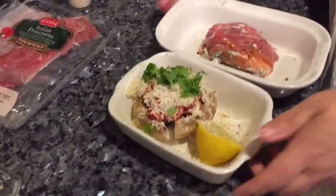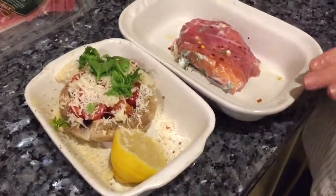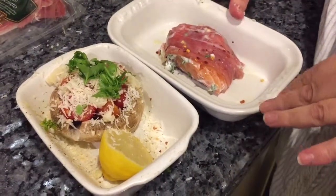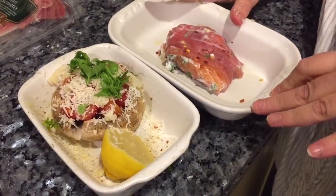So there you go — there's my dinner for tonight: three points. Weight Watchers Filling and Healthy salmon wrapped in prosciutto — one point's worth of prosciutto, one point's worth of parmesan, and one point's worth of gorgonzola. I'll post a photograph later to show you how it works out.